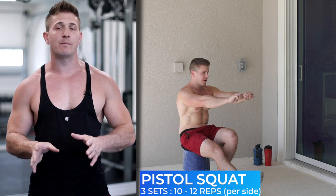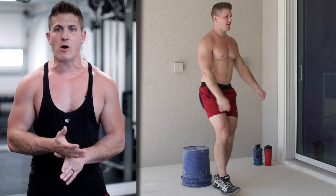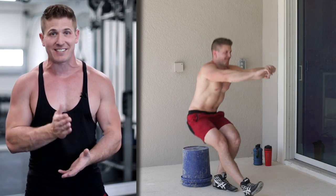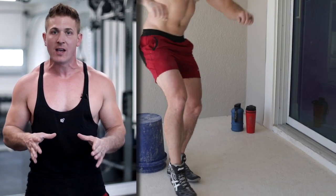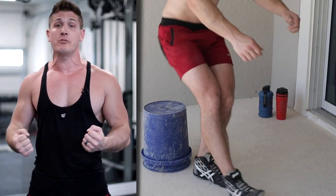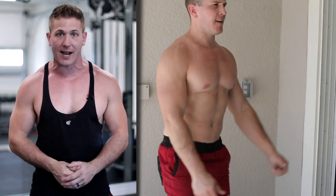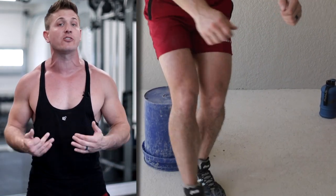The fourth exercise is going to be a pistol squat. You're going to take your bucket, dump everything out, flip it over, and use that as a seat. If you're in an area where you have a chair, you can use that as well, but I'm trying to give you guys as many options as possible using these buckets. If you're really strong, you can hold another bucket as you do this for a bit more weight. But if you're doing 10 to 12 repetitions per side, just bodyweight after the first three exercises is usually enough to get a nice burn in your quads.